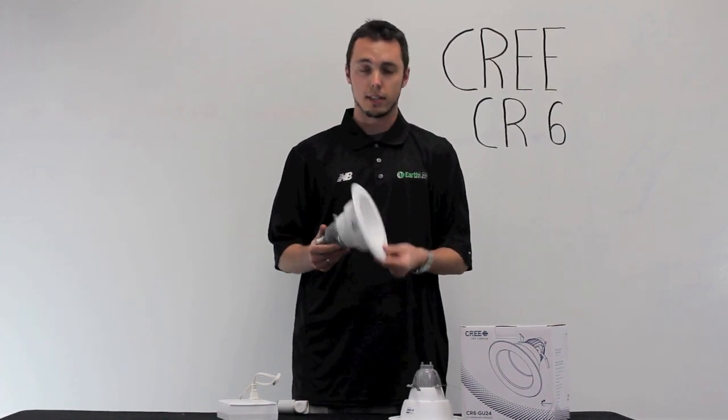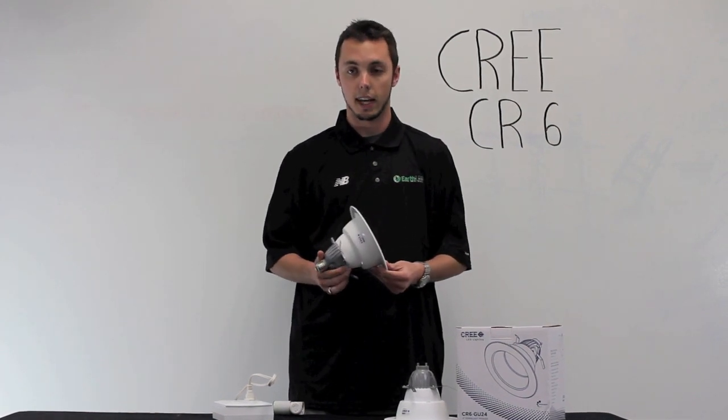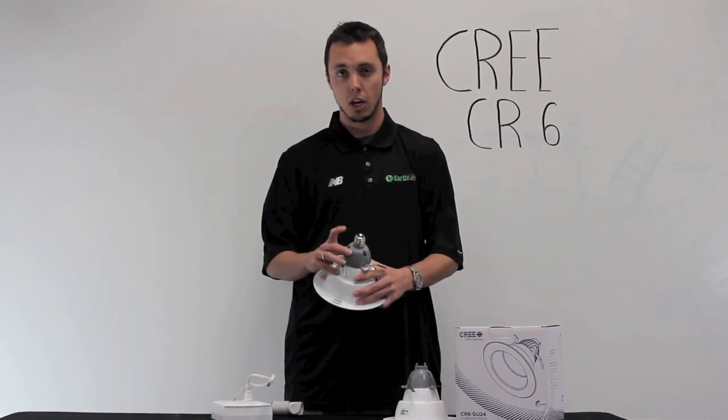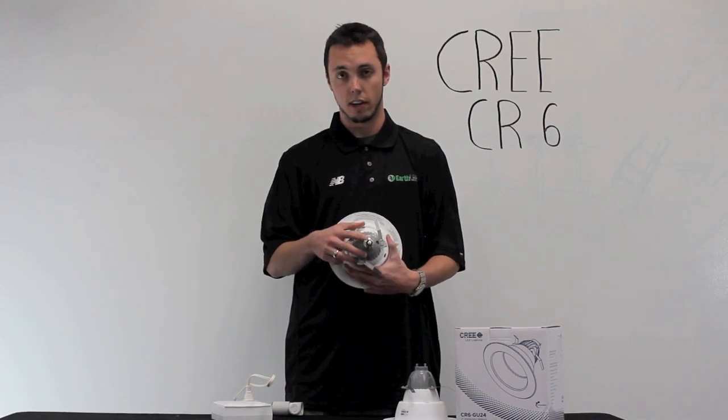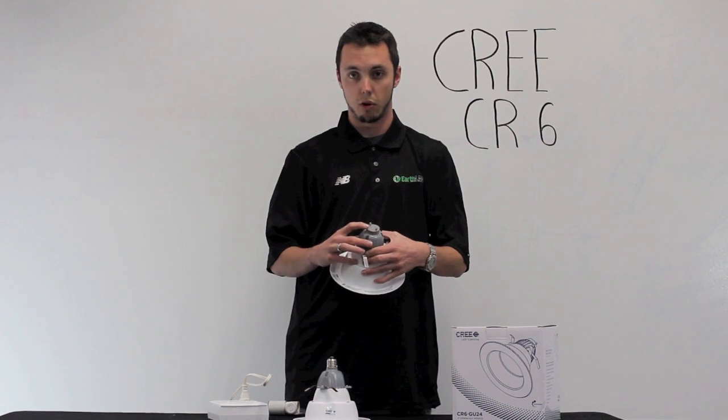It is a 10.5-watt light, which is equivalent to about a 65-watt incandescent light. It comes in two separate bases. We have the E2627 base that you see here, and then we also have the GU24 base.